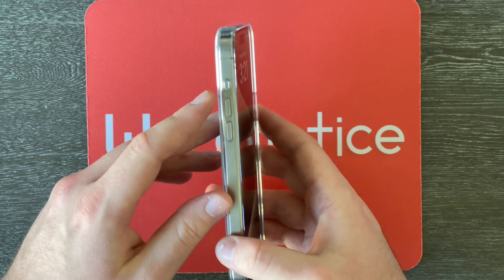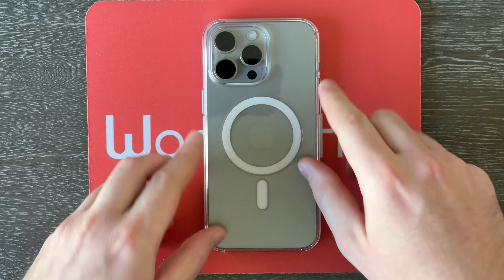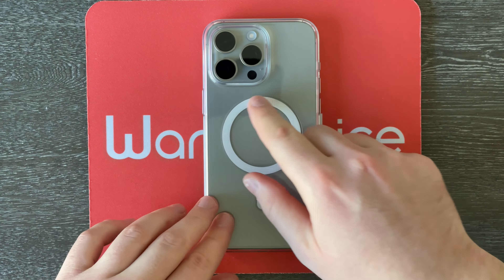But anyway, folks, in this video we're going to be unboxing this case right here. This is none other than Apple's official clear case for my beautiful iPhone 15 Pro Max right here. So without further ado, let's start getting this case out of the box. Here we go.